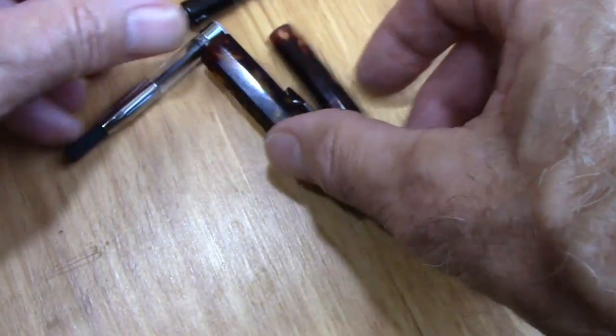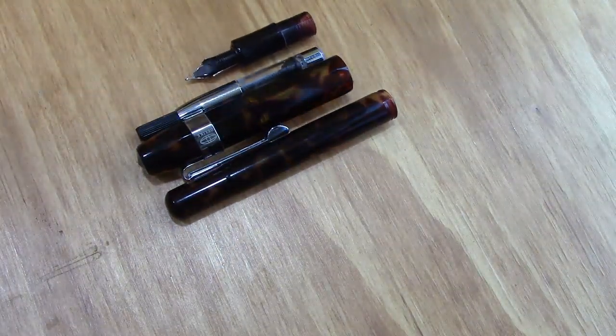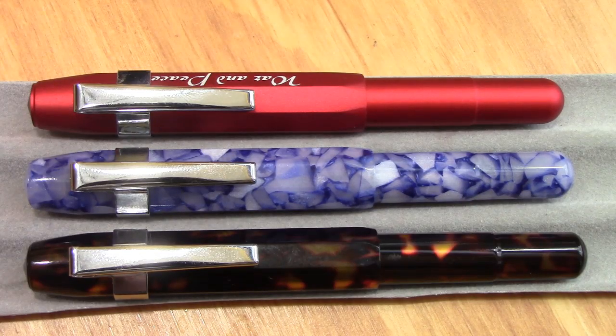It's a nice-looking pen, and the other thing that's good about this cellulose acetate is it doesn't have any odor — at least this one has no odor, unlike many of the acrylic pens that we own.